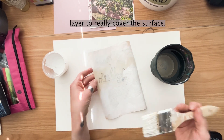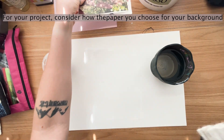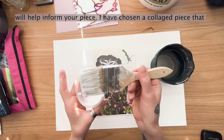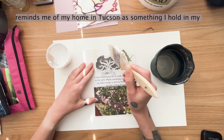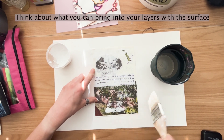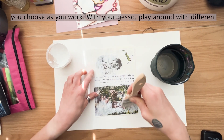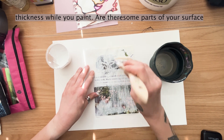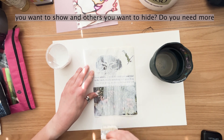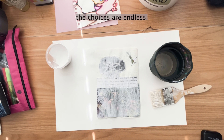You may need more than one layer to really cover the surface. For your project, consider how the paper you choose for your background will help inform your piece. I've chosen a collaged piece that reminds me of my home in Tucson as something I hold in my heartwood, my core. Think about what you can bring into your layers with the surface you choose as you work. With your gesso, play around with different thickness while you paint. Are there some parts of your surface you want to show and others you want to hide? Do you need more or less water? Can you paint with your hands instead of a brush? The choices are endless.